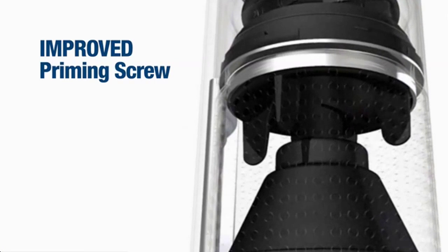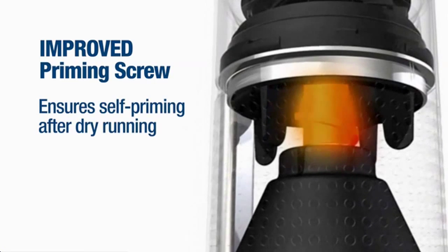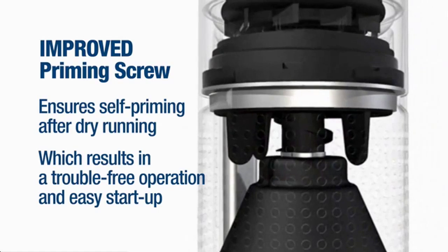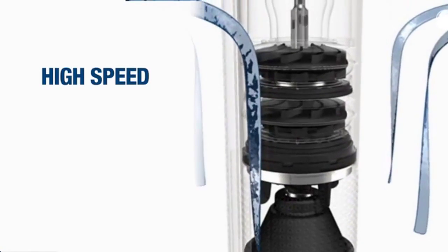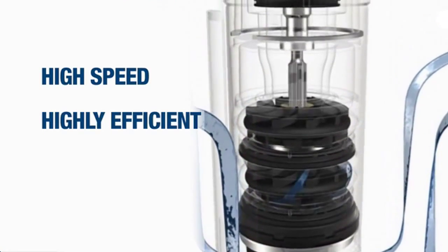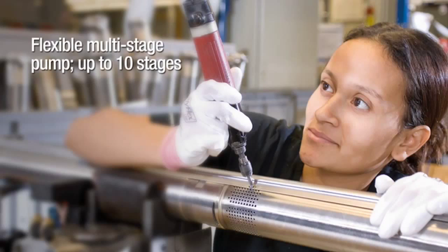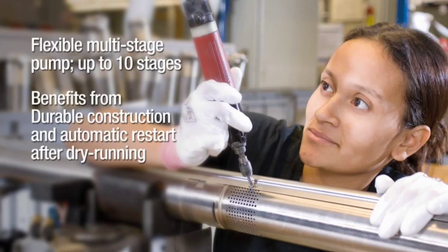The improved priming screw ensures self-priming after dry running, which results in trouble-free operation and easy start-up. It can operate at a high speed, it's highly efficient, and it has improved cooling. It is available in up to 10 stages, benefits from durable construction and automatic restart after dry running.